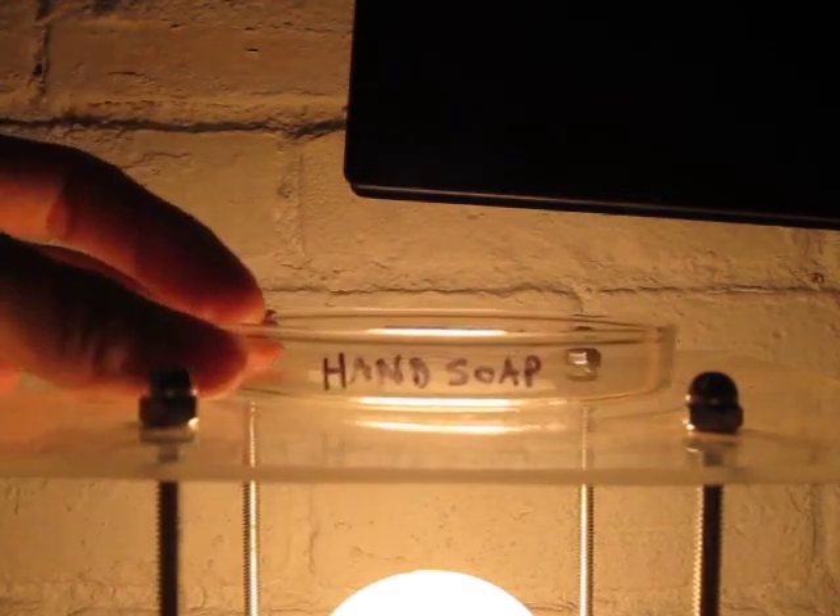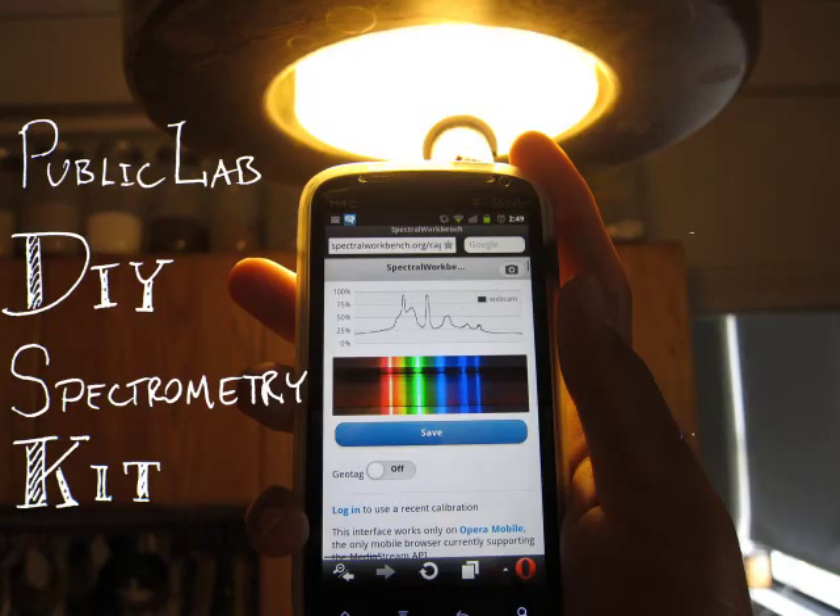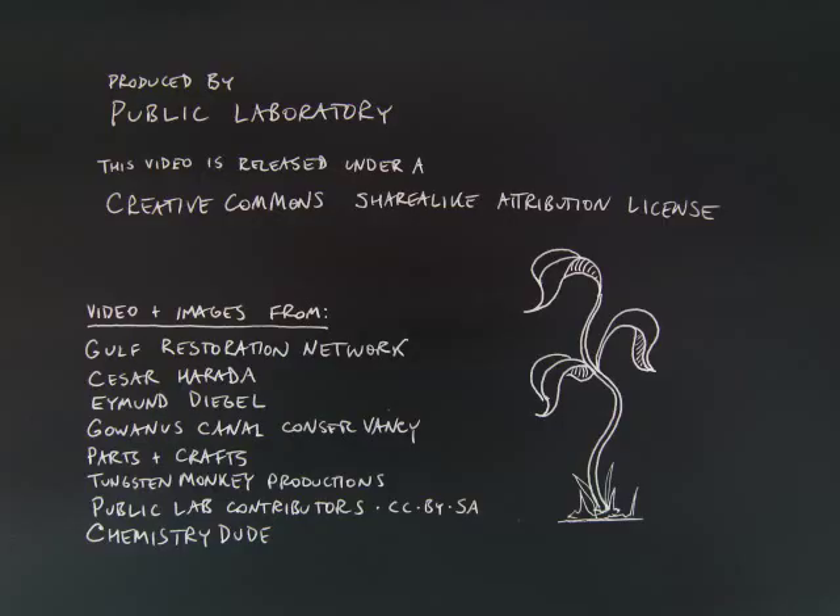How can you get involved? We're looking for people to help test and refine these open-source techniques and tools. So get a kit or build one yourself and start collecting samples.